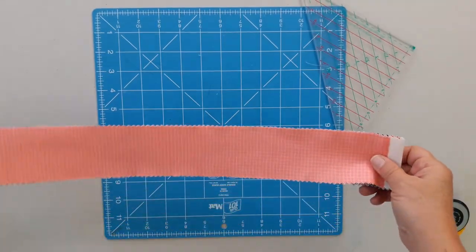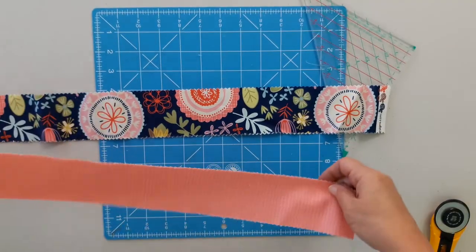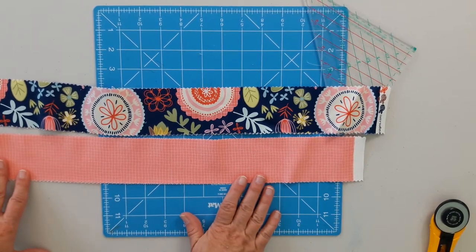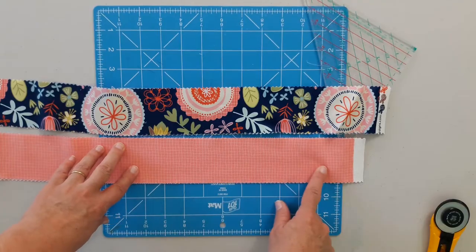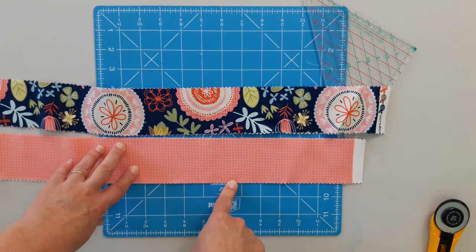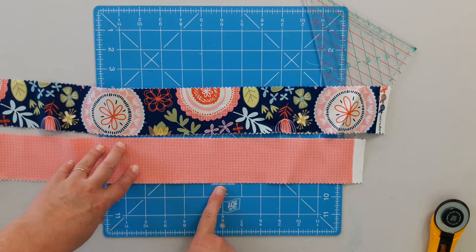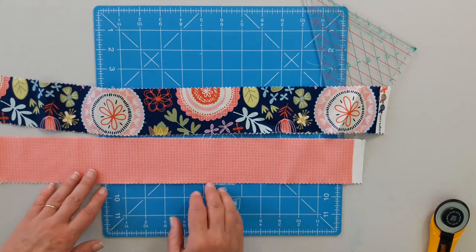To get started we're going to want some strips. You're going to want two contrasting strips. I'm using jelly roll strips because I don't like to cut, so if I can reduce the cutting time I will. But whatever width of strip you would like, just know that these are two and a half inches. So my block is going to finish at four, because we subtract the half for seam allowance and then double the strip width. So like if you had a three and a half inch strip your block would finish at six.